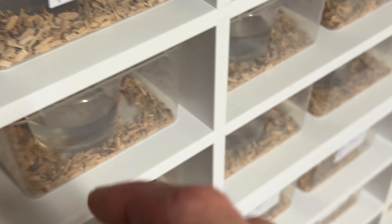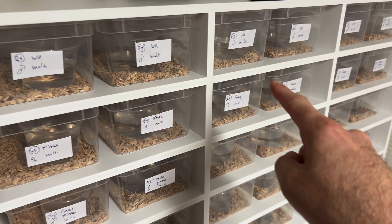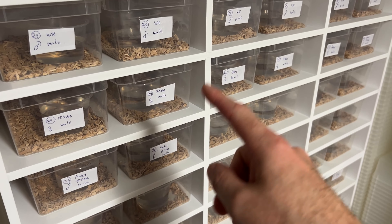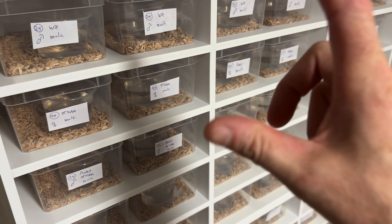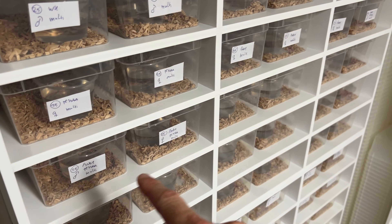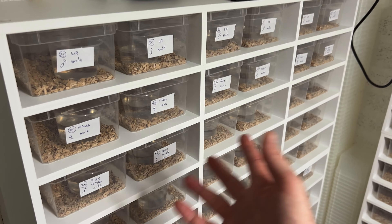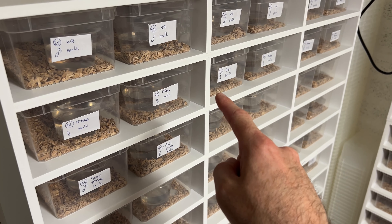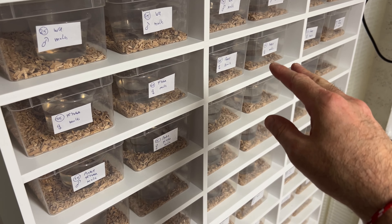I hope they will start eating well, but they have not eaten yet of course. These are on the morph list now — like I said, I'm keeping 1.1, and I have exactly 7.7 available. I made them the same price for each pair, so you can say 'I want a pair of normals' or 'a pair of anery Tesseras,' but to be honest I would always go for a normal and an anery, so you won't just have aneries in the clutch.